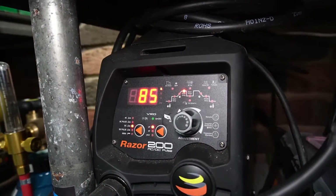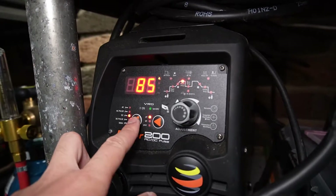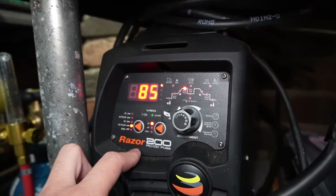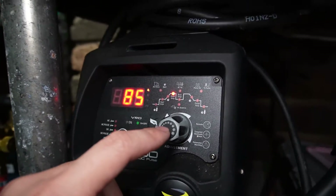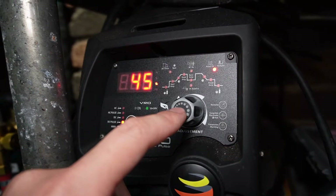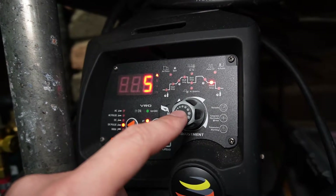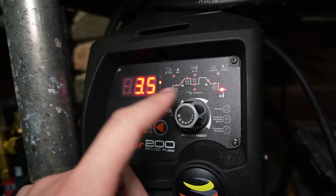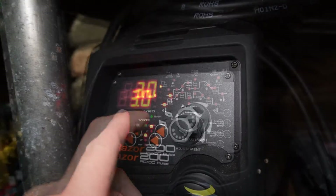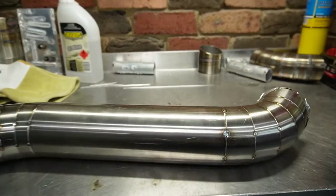Now for machine settings — I've actually got these off YouTube and found them really good. We're changing the machine over to DC pulse. You can use straight DC amps, but I prefer the pulse method to control my heat. Peak amp: 85 amps. Base amp: 10 amps. 1.4 hertz. 45% duty cycle. Zero second downslope. Finishing amp 5 amps. Post flow bumped up to 5 seconds. Tungsten 2.4 millimetres. Pre-flow 3 seconds. Base amperage 10 amps. Let's get to welding.